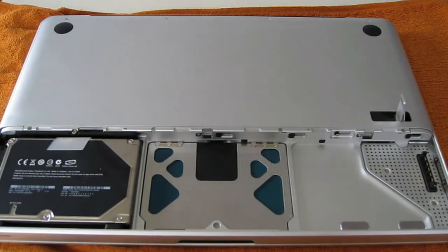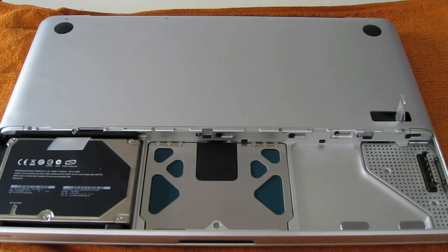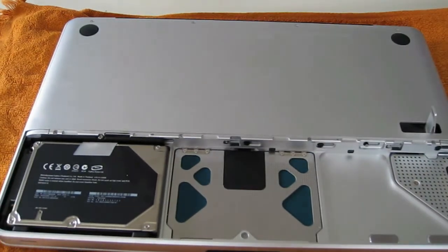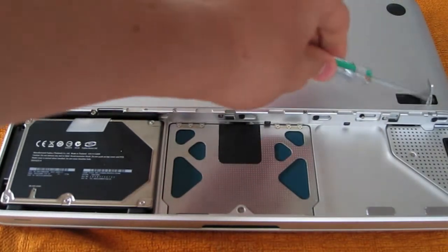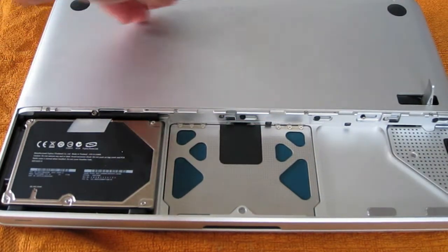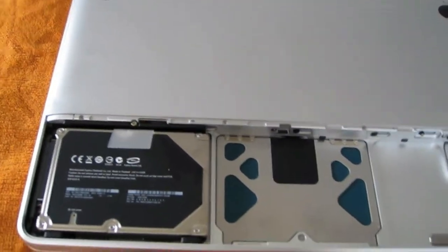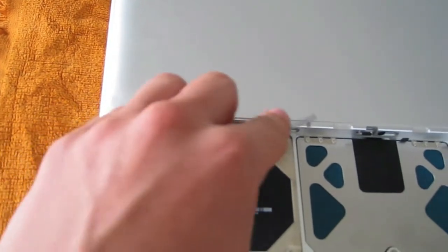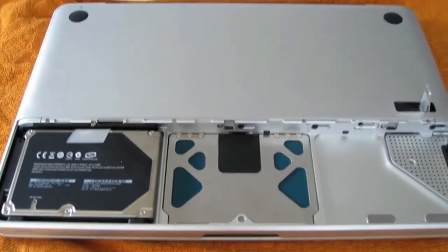Make sure you have a clean area and be sure not to be in a statically charged environment. You'll see that there are a total of eight screws — four on the bottom and four on the back. What you need to be careful about is one particular screw: do not undo that one, because it's for the hard drive and you don't need to remove the hard drive for this tutorial.